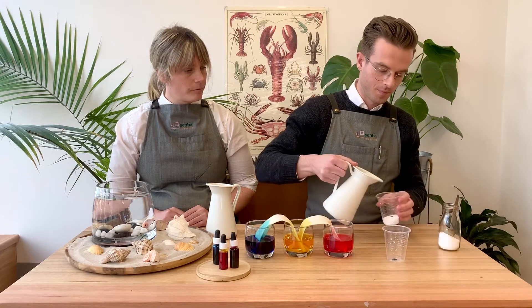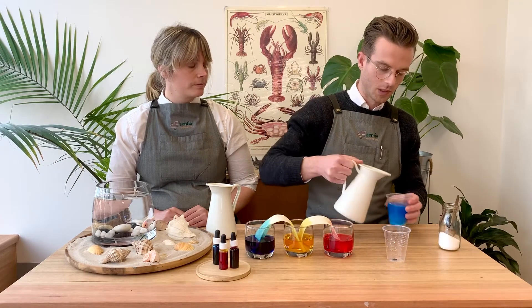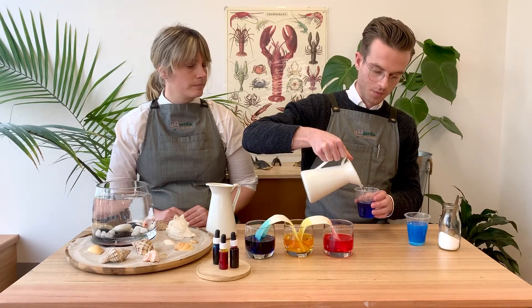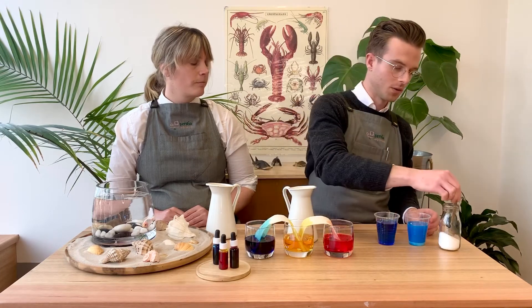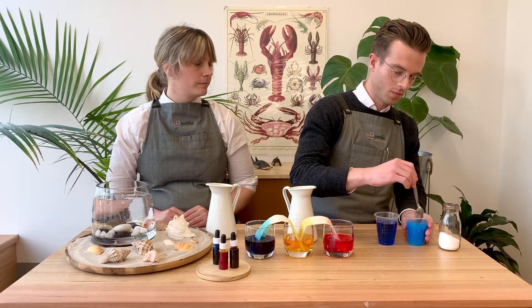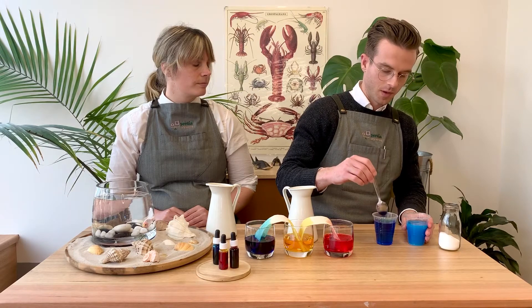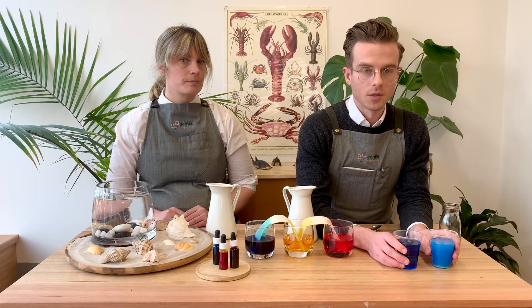I'm going to fill them both up. So there's our salt one and there's our fresh water one. The salt one does look a bit lighter because it has got salt in the water. Just give it a stir and give the other one a stir. So this experiment is about the density and the buoyancy of the salt water.